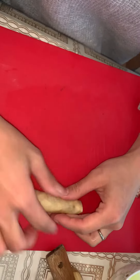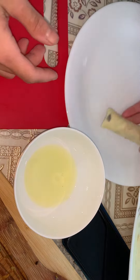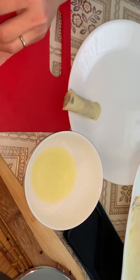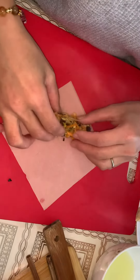Roll it. And this is the egg wash — you don't need the egg yolk, just the egg white, to secure and seal the roll. This is so quick.